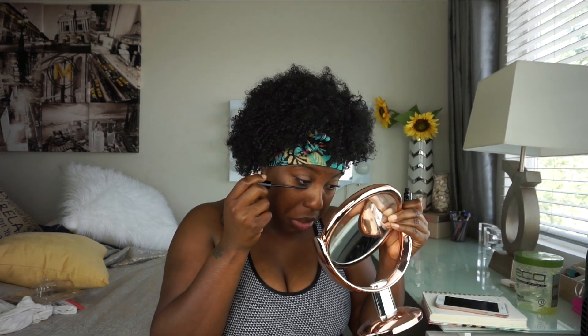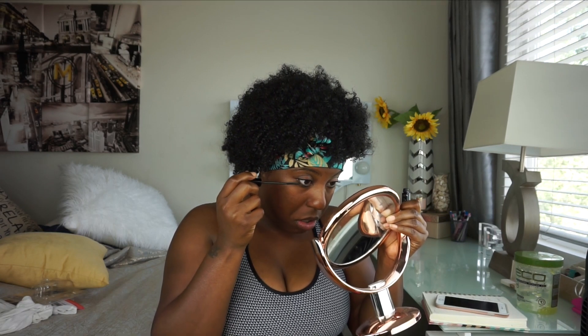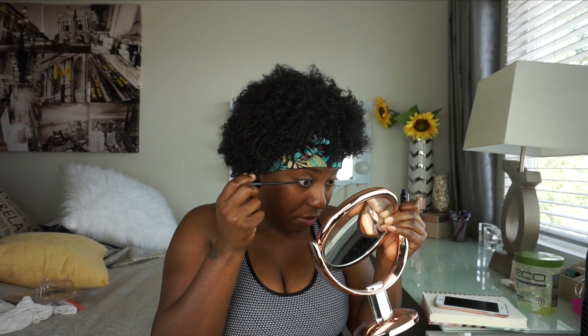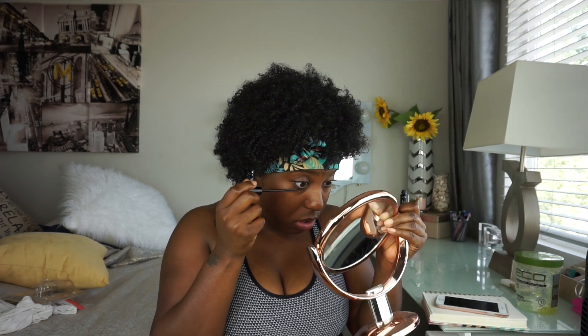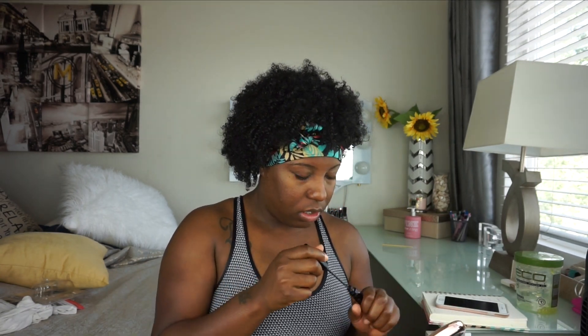I get the tips right here because sometimes those little pieces on the ends need attention and I'm trying to get in there. Then for the bottom lashes I just flip them up and down. So that's the difference so far.